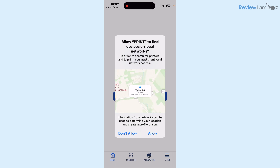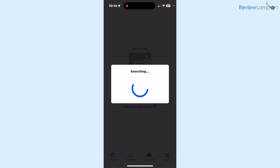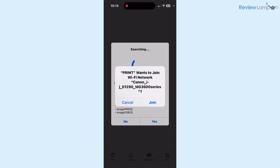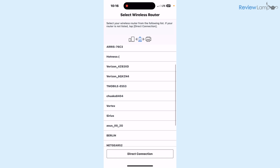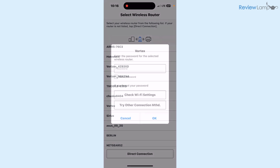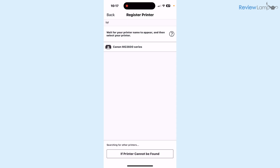When it asks whether to allow Canon Print to find devices on local networks, tap Allow, then tap Search. It starts searching for available printers. When a dialog box opens up, tap Join. Then it wants you to select the Wi-Fi network that is your home Wi-Fi — I'm going to select my network and enter the password, then tap Okay.